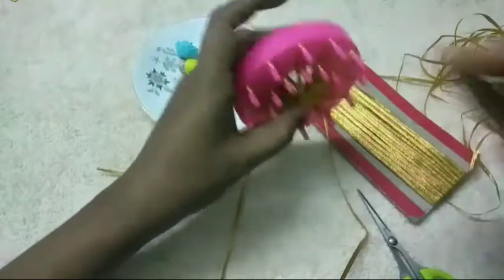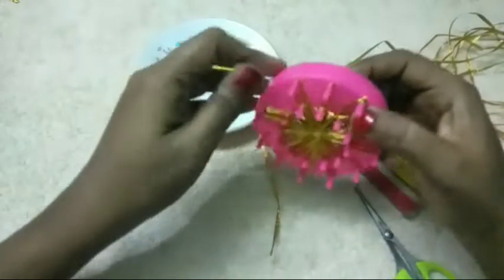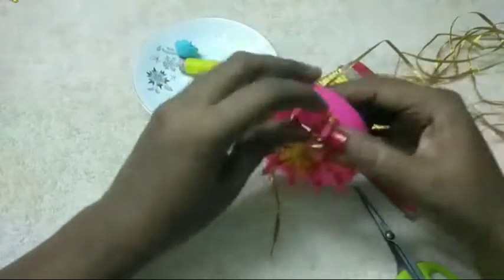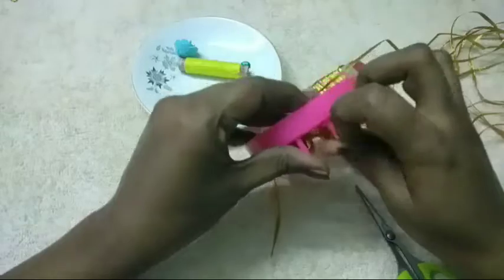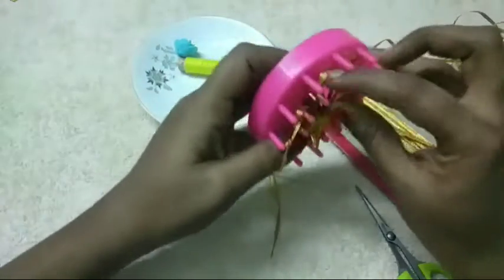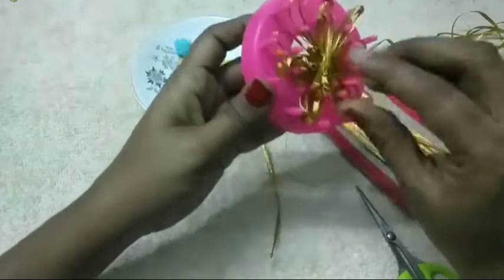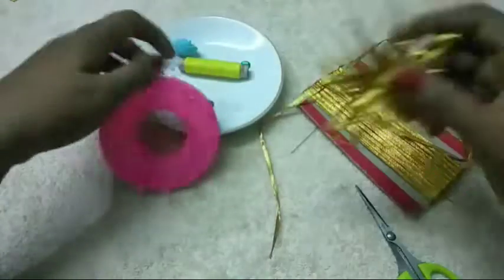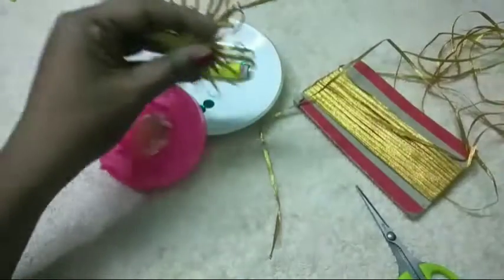We will get it full. The pepper is full. Now we put the pepper on the pepper. The pepper is full.